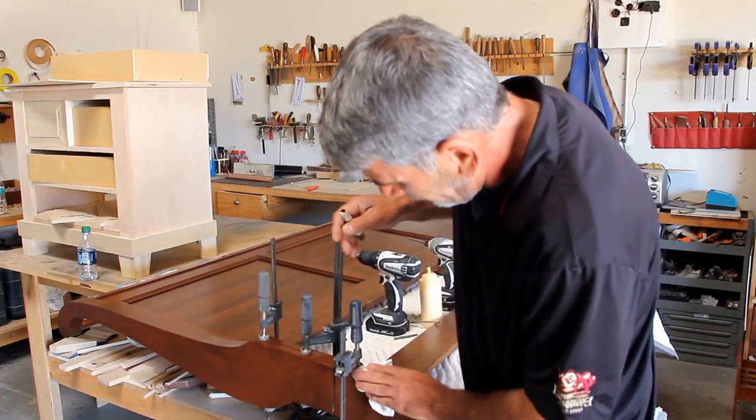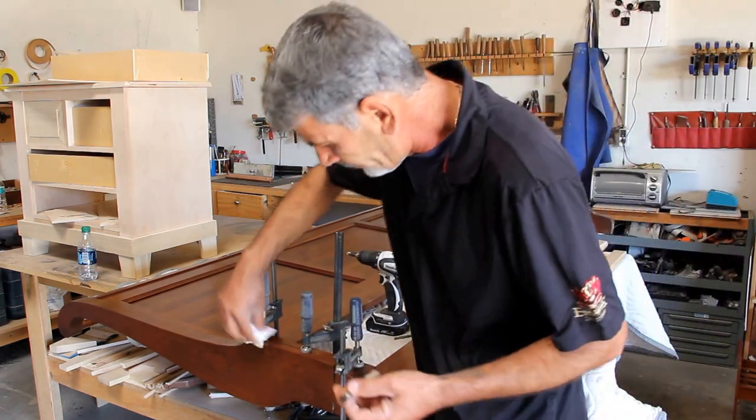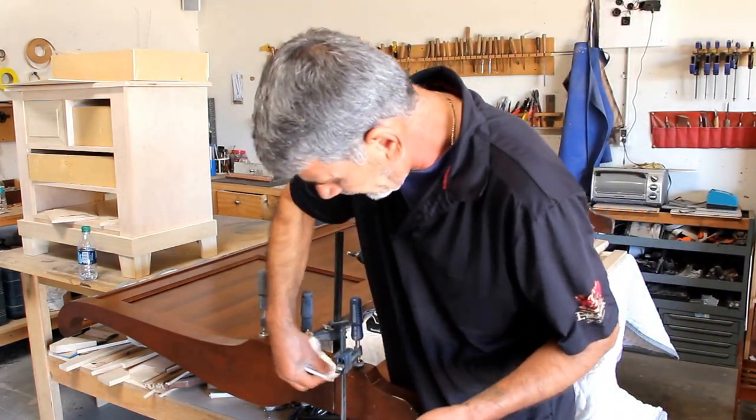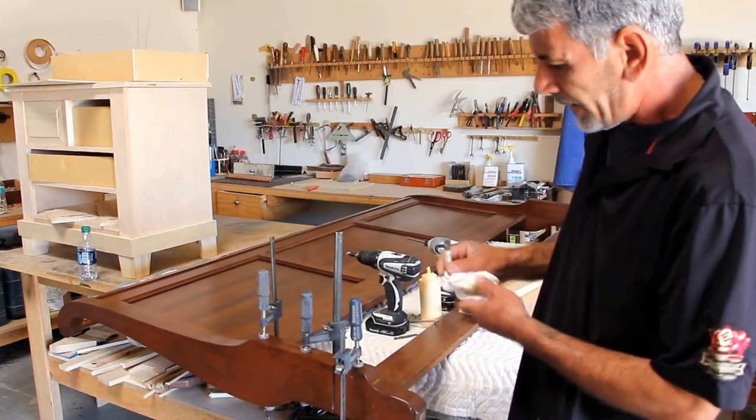See, it almost disappears. Of course, we're not going to do it this way — we're going to touch it up in a different way, which is going to cost a little bit more. But this is the cheapest way to do that at home.